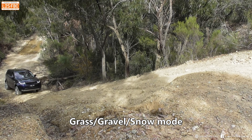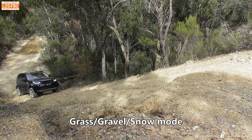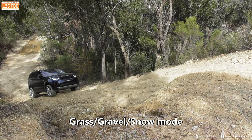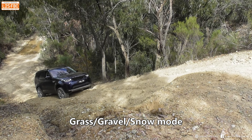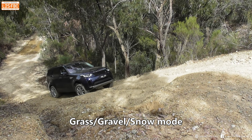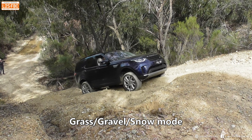This is grass/gravel/snow mode, which is really the most inappropriate mode for this terrain - probably apart from sand, which we didn't run it in. This mode is for low torque slippery surfaces, which is why you need more revs to wake it up a bit. The rear E-Diff is still locking up nicely though.